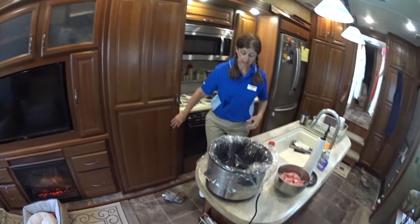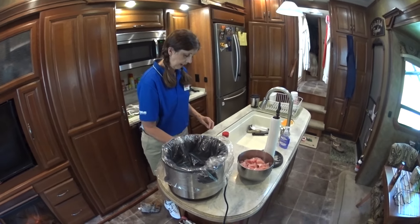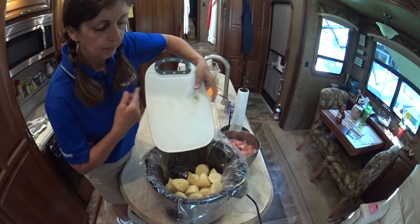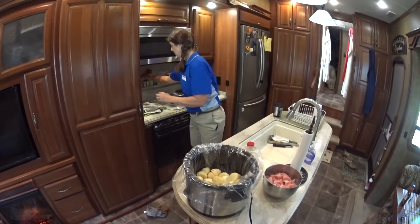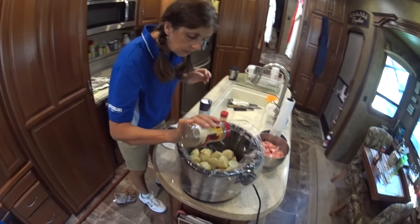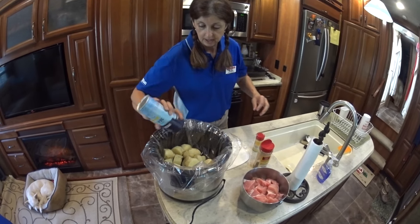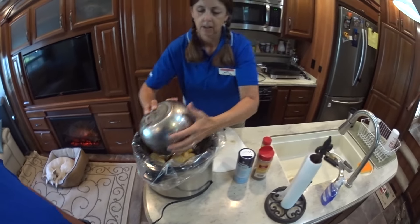I don't like to cook something and then have to scrub it clean — it kind of takes the fun out of it. I have six russet potatoes cut into cubes, and I'm going to add a little seasoning and then put in the cubed pork.